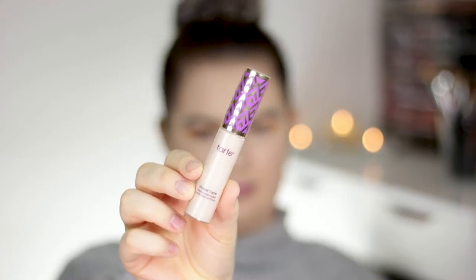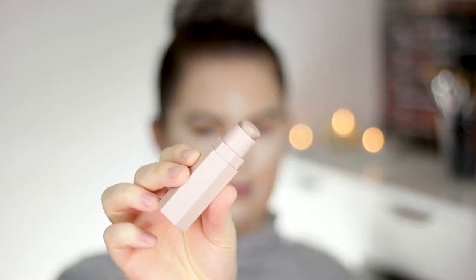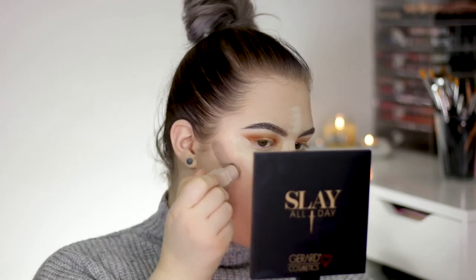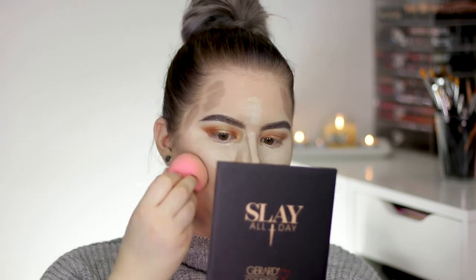Now I'm applying a little bit of concealer underneath the eyes so I can apply my shadow there and then finish up the eyes. I'm using my Tarte Shape Tape in the shade Fair. I'm also using my Fendi Beauty Amber Matchstick and blending it all out with my beauty blender. It blends a little bit rough on this side so I'm spraying a little bit of MAC Fix Plus to smooth it out, then going back in with the beauty blender.